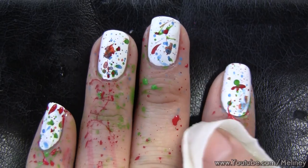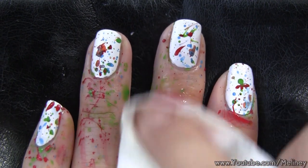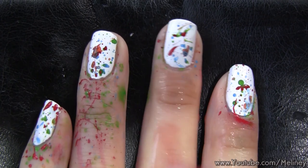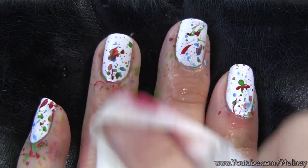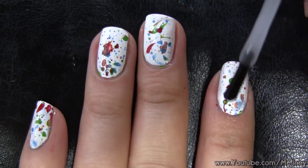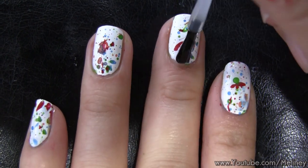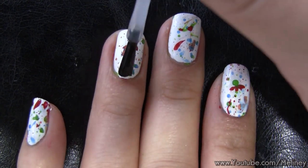Once you finish with all the colors, it's time to clean up. Acrylic paint is water-based, so you can easily wipe everything off using a wet towel. Alternatively, you can apply top coat over your design to seal in your work, wait for that to dry, and then just rinse your hands under tap water to wash away the mess.